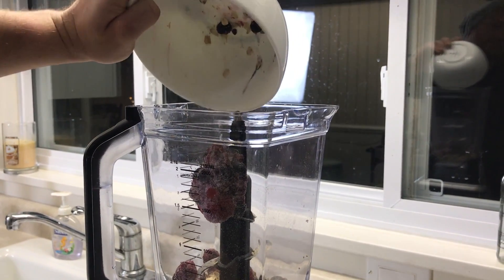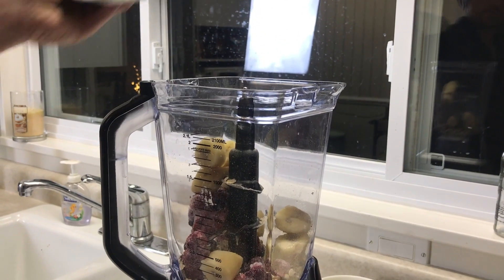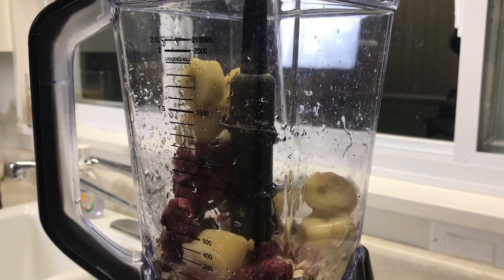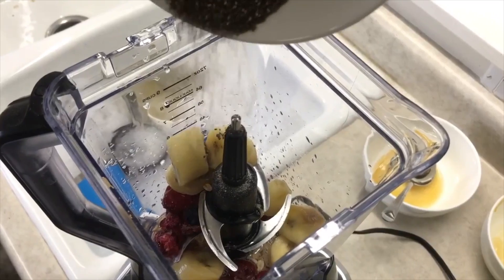You could also add your choice of protein powder to make this a post-workout smoothie or a meal substitute. Another thing to note is that the frozen banana is going to help make this smoothie really creamy and not icy. And the banana has a lot of magnesium, which is really good for sore muscles.